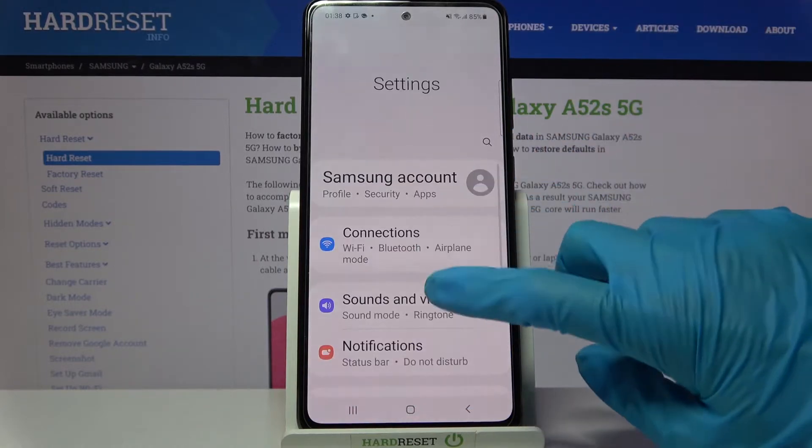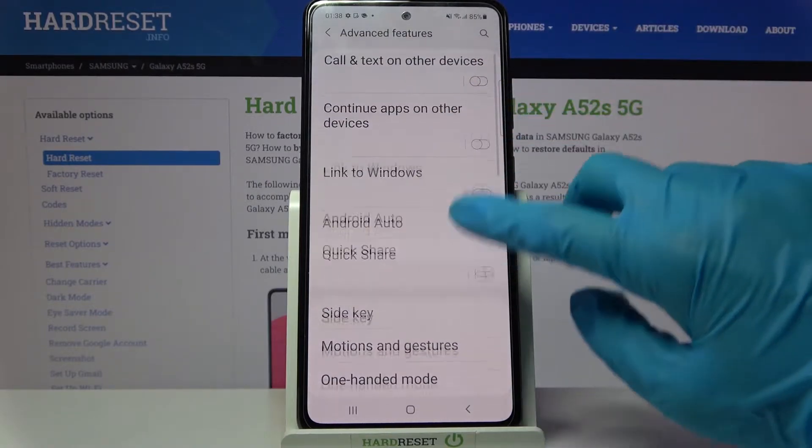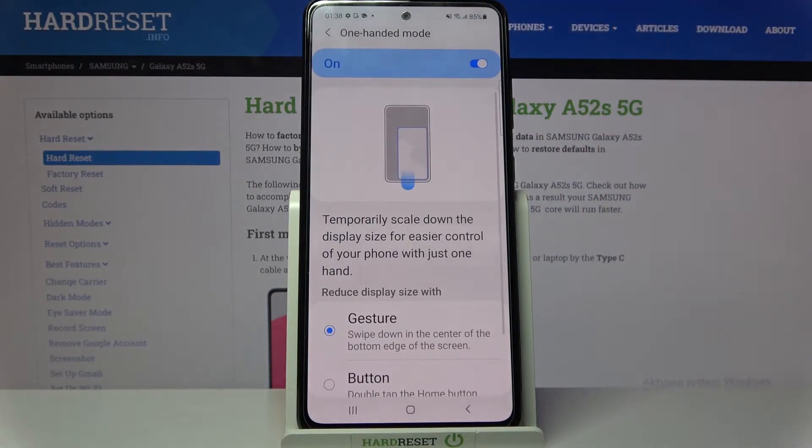Firstly, open Settings. Now you need to scroll down, go into Advanced Features and scroll down again. Then click on one-handed mode and tap on this toggle to activate it.